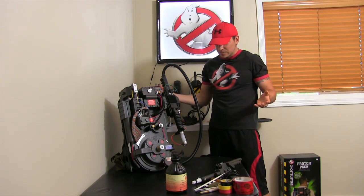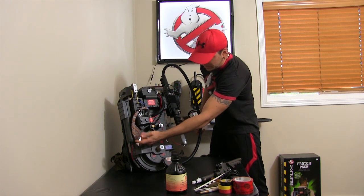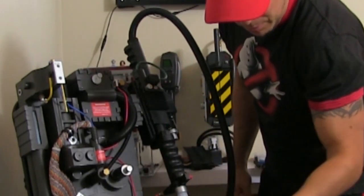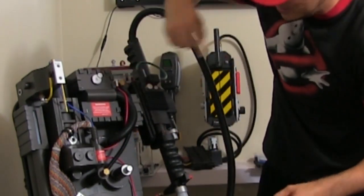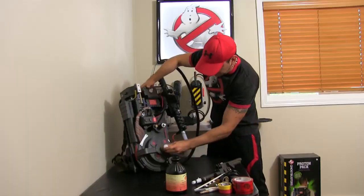I'll quickly run off some of the stuff I did, which was very easy. First off, I bought this ribbon — that's one of the things I purchased — and I just used one of these electrical holders. I put some electrical tape on both sides and just screwed it in.